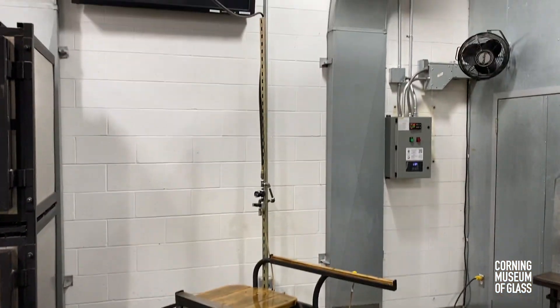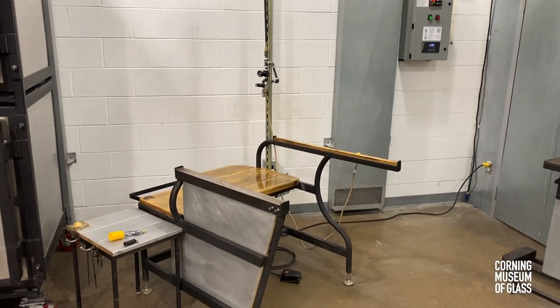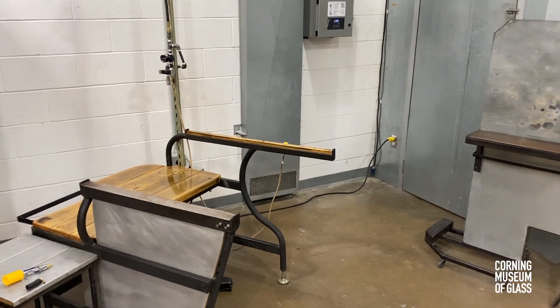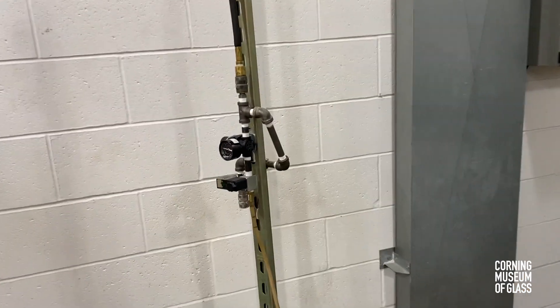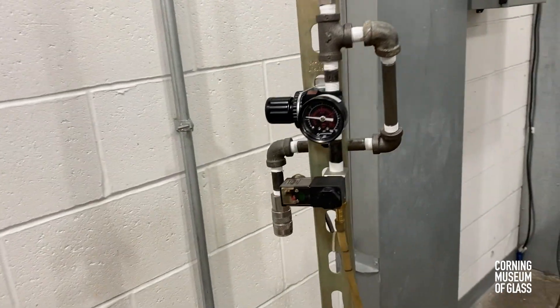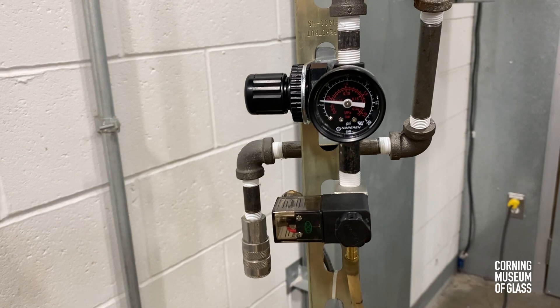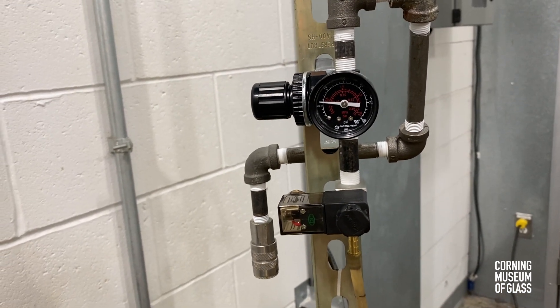Our tool is fed by compressed air from above and utilizes electricity from a wall outlet to power it. The main portion of the tool is very simply a step-down air regulator and a small solenoid to control the flow.